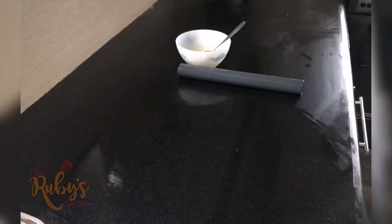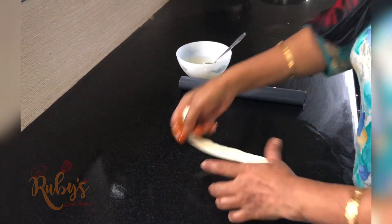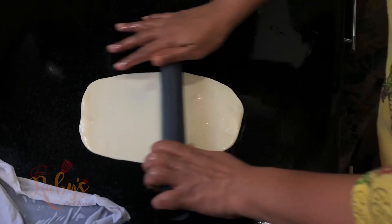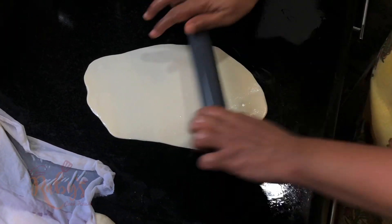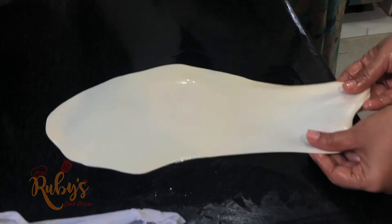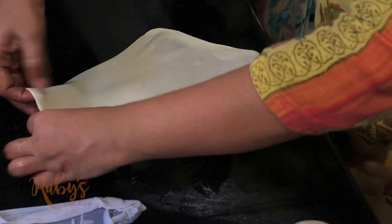Roll it into a thin sheet. When we reveal the layers, we will have soft multiple layers. We will cut the shape along the edges, stretching the edges out very thin.